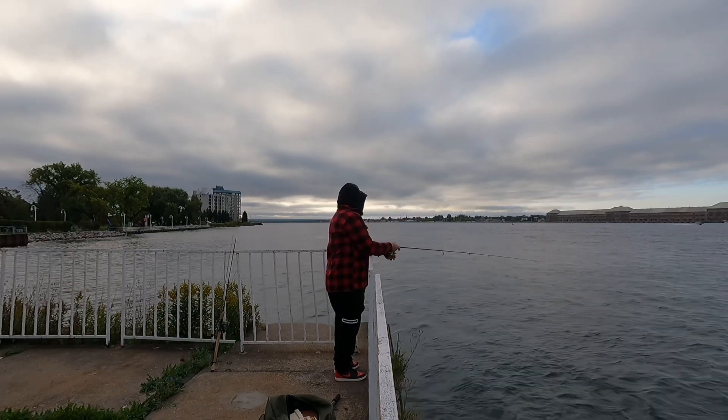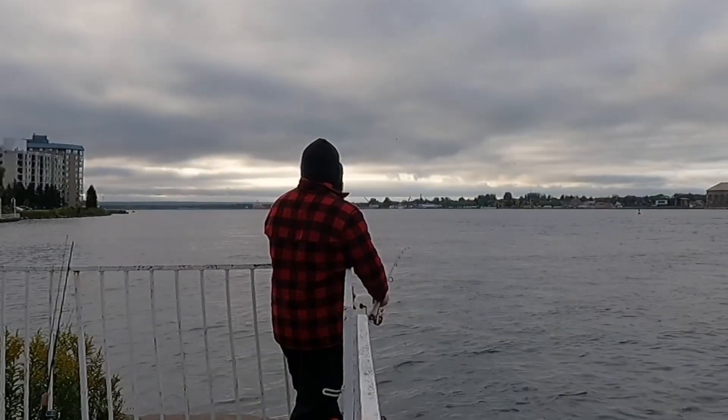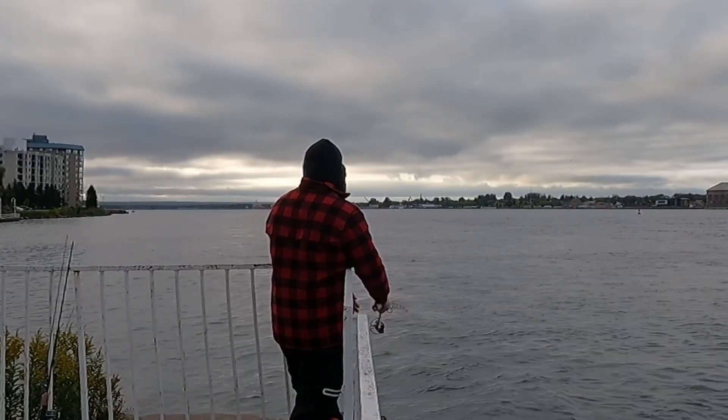Now if you made it this far, stick around to the end where I catch my PB salmon. And do me a favor — click that subscribe button.